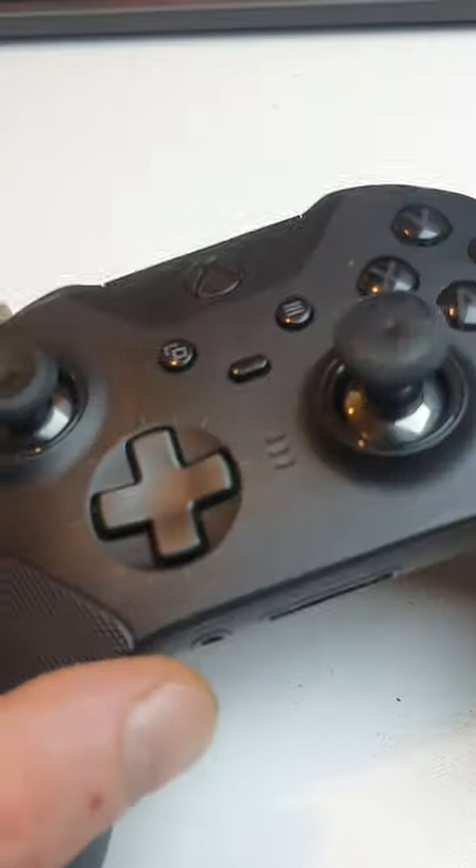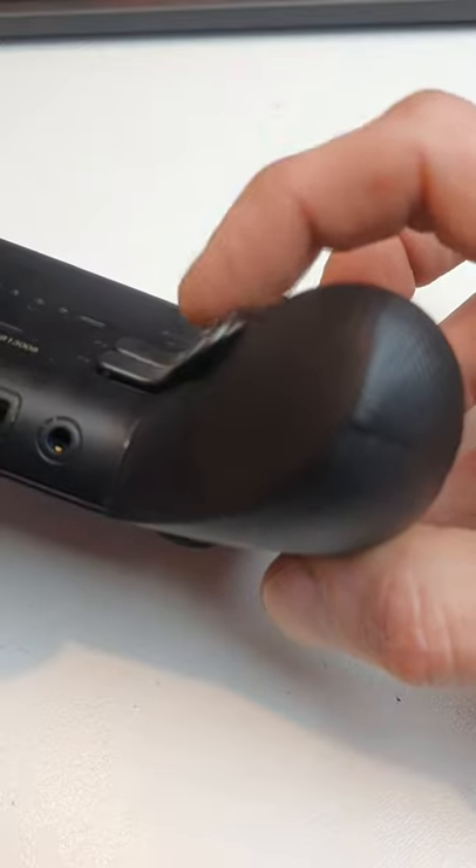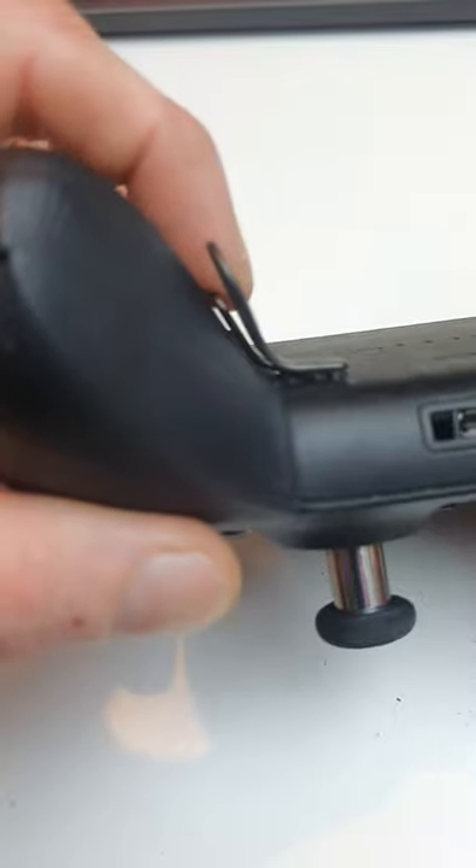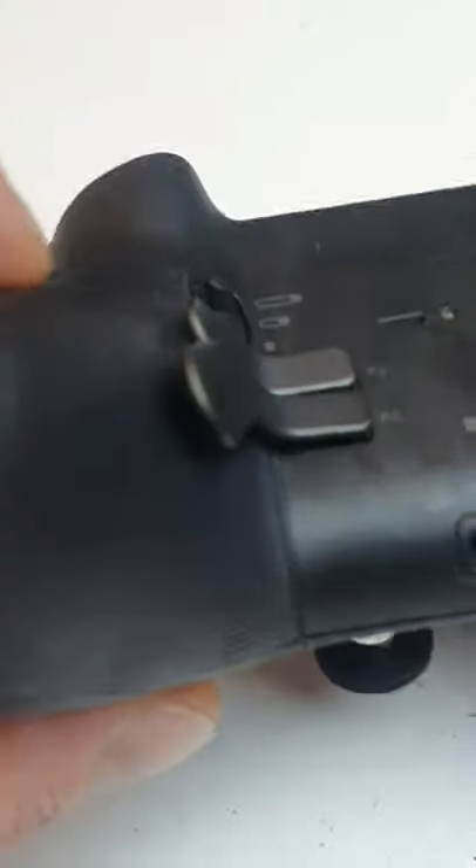Xbox Elite Series 2 controller — you can see these little paddles. This one's good: click, click, click. But on this side, click, click — and you can see this one straight away, no click, click, click.